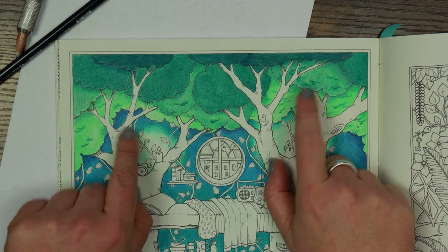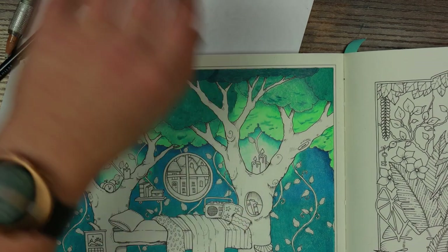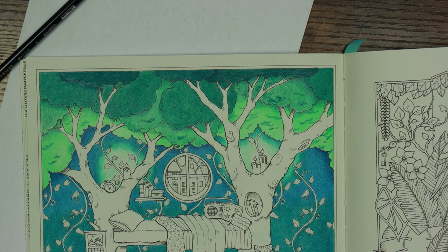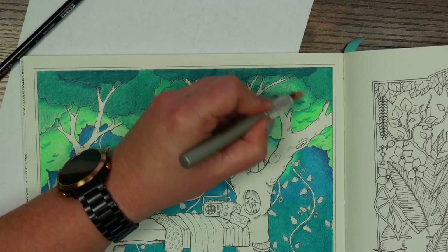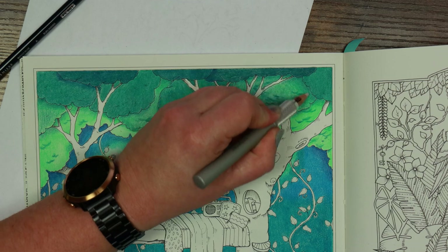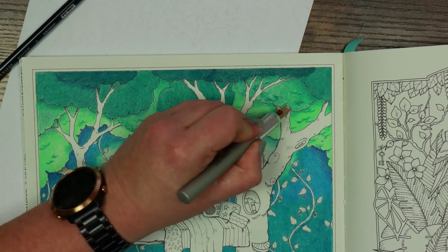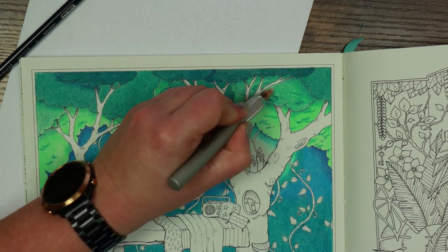Treetops are done now. The one thing standing out is these mixed-pencil sections look a bit out of place — everything else is quite smooth and well blended. So I'm actually going to take my colorless blender, using quite light pressure, just to soften up some of the grain of the paper. That's all — just to cover up a little bit of the white of the paper without losing the texture necessarily.